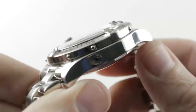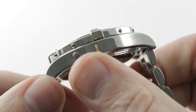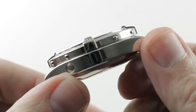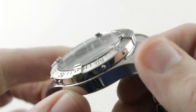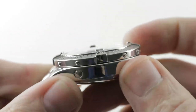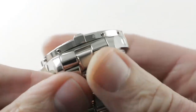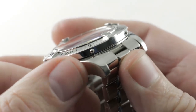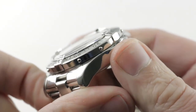Jumping back to the case, it's simple but strong with down-tucked lugs, all high polish. There is a helium escape valve on the side for saturation divers — it activates when internal pressure exceeds external pressure by 2 to 3 bar. The rider tabs on the Breitling bezel make it easy to manipulate with wet, sweaty, or gloved hands. And these external bolts are not for show — this is a captive bezel, held to the case using screws so it cannot accidentally be snapped off as a TAG, Breitling, or Rolex bezel can.